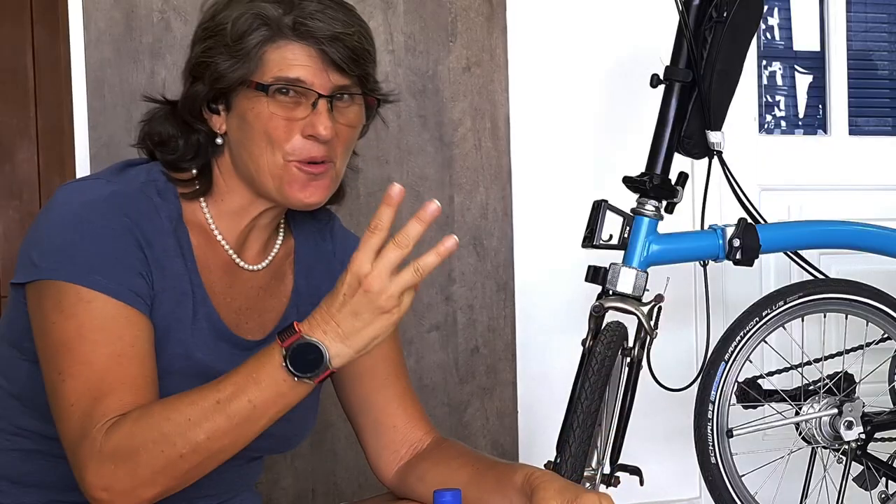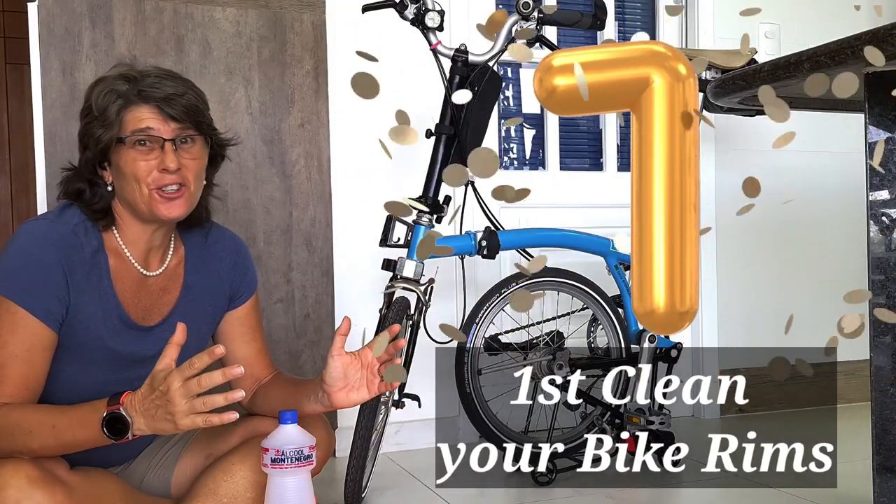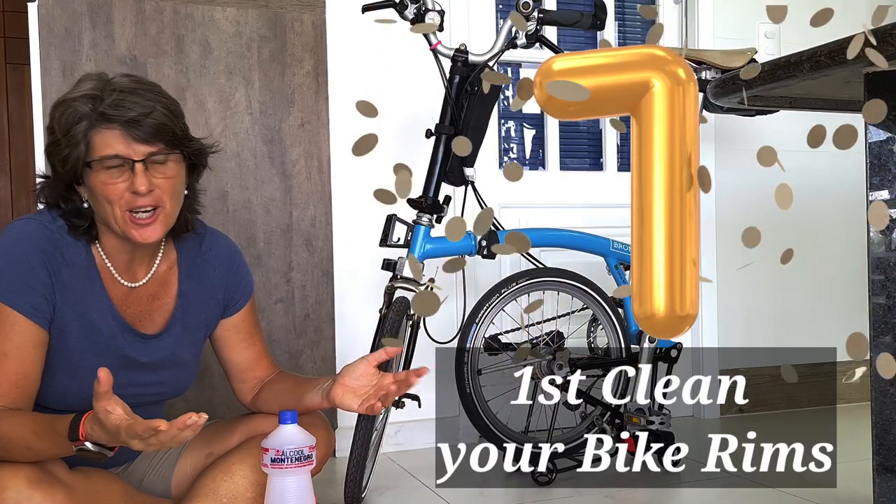There are three ways to fix the squeal. The first one is to clean your rims or disc brakes, because sometimes something like oil gets into it, so the brakes cannot do their job.